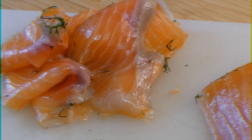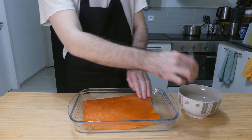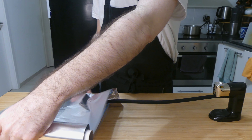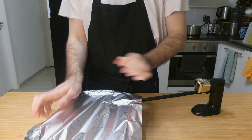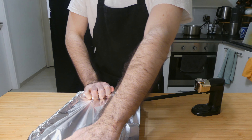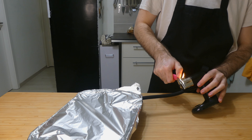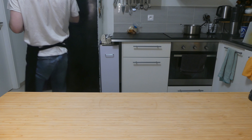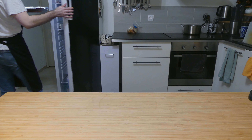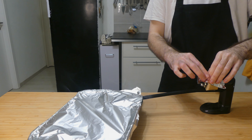Now for our cure: for every kilo or two and a half pounds of salmon you want roughly 250 grams or just over one cup each of coarse salt and sugar. I actually prefer to replace a portion of the sugar with salt in a 300 to 200 ratio just so I don't get any sweetness, which I'm not that into in my salmon. Add in any extra herbs and spices you want to use like mixed peppercorns and some chopped dill, but you can use anything you'd like really, such as juniper berries, cloves, chili flakes — it's really up to you.